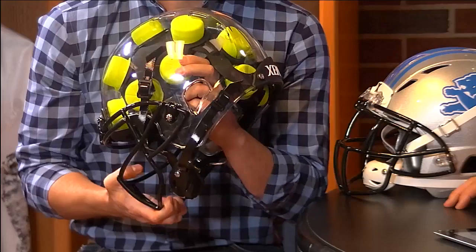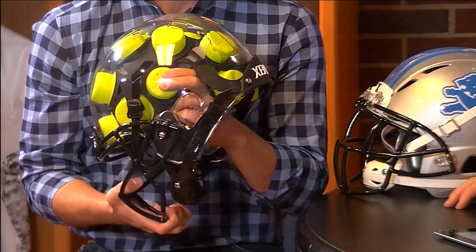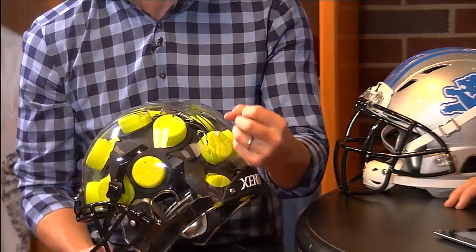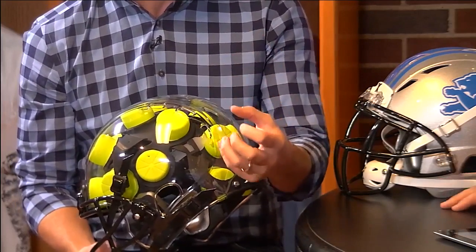Difference number two are the shock absorbers themselves. There's an air cell — think of it as a pop bottle with a hole in the end. If you apply a lot of pressure, the air inside is going to prevent you from crushing the bottle. And if you apply softer or slower pressure, it's going to respond dynamically. That's the science behind our shock absorbers.